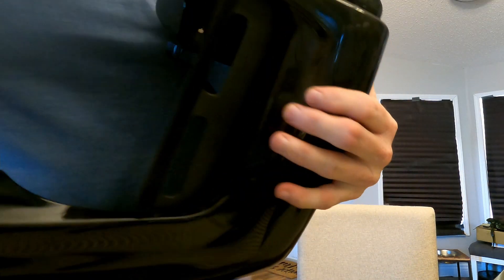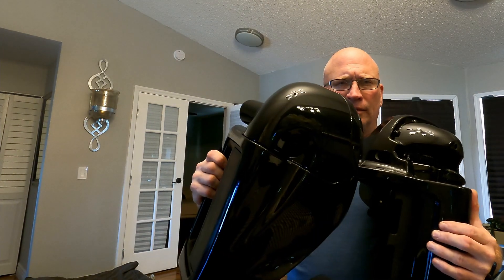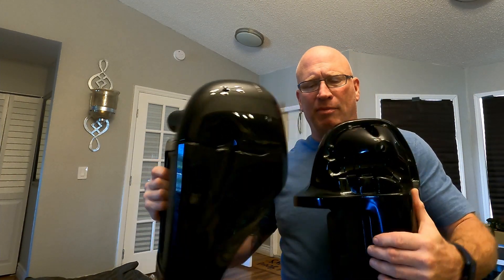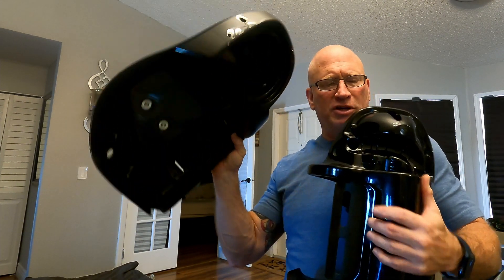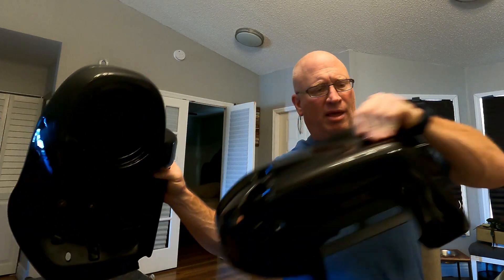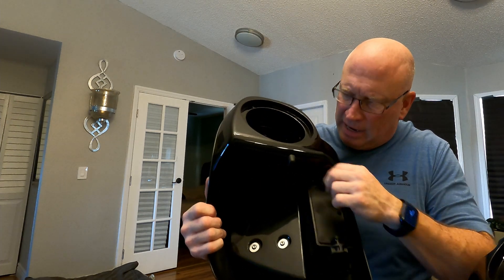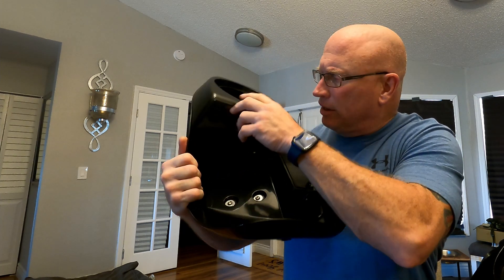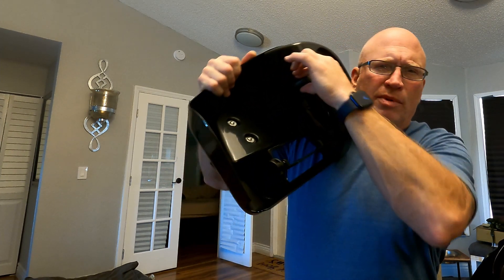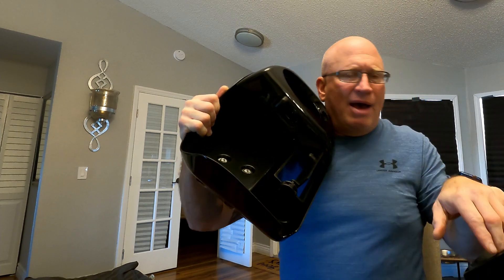Let me do a quick comparison. This is the Hogwerks, and this is the one I got off Amazon. They're both about the same. The Amazon one comes with a built-in speaker pod — you don't have to install the speaker pod separately like you did with the Hogwerks. The only difference is the vent: the Amazon one has a little switch to open the vent, but the vent area is smaller than the Hogwerks one. That's the only difference.